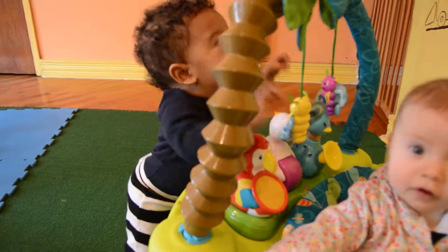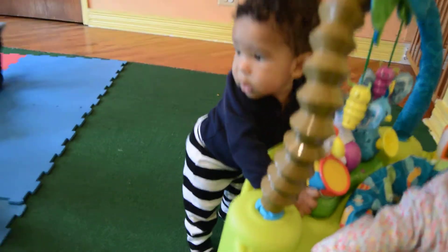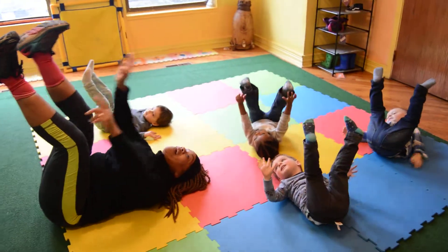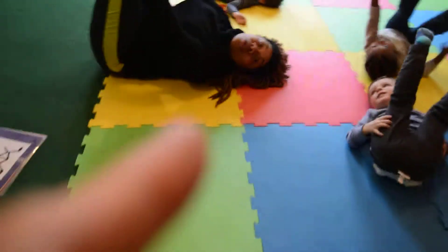Now look at me. We're going to go just like this. Put your feet up in the air. It's time to count our toes on our feet. How many toes on our right? Here we go. And don't forget the toes on our left.